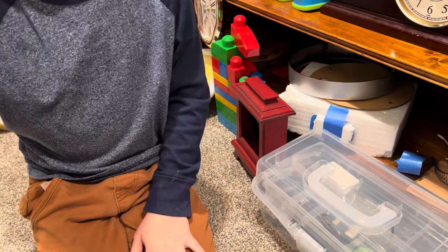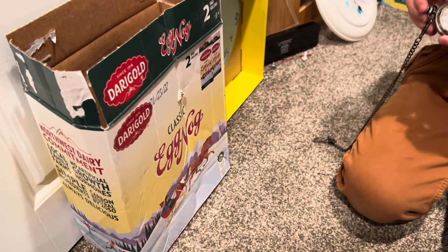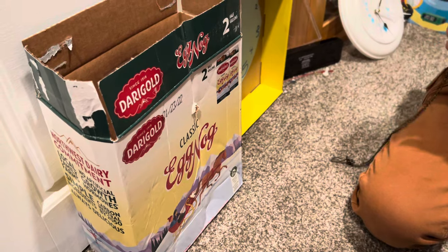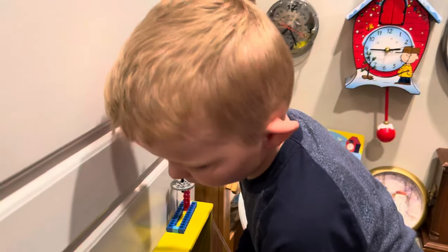Here is my clock box. Here is the eggnog clock. And here is my pocket watch. Where are the hands to the eggnog clock? I took them off because I put the movement out.